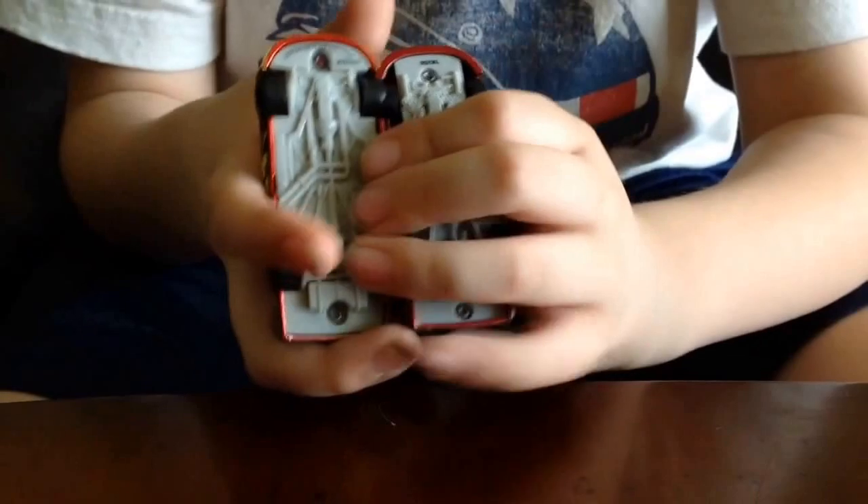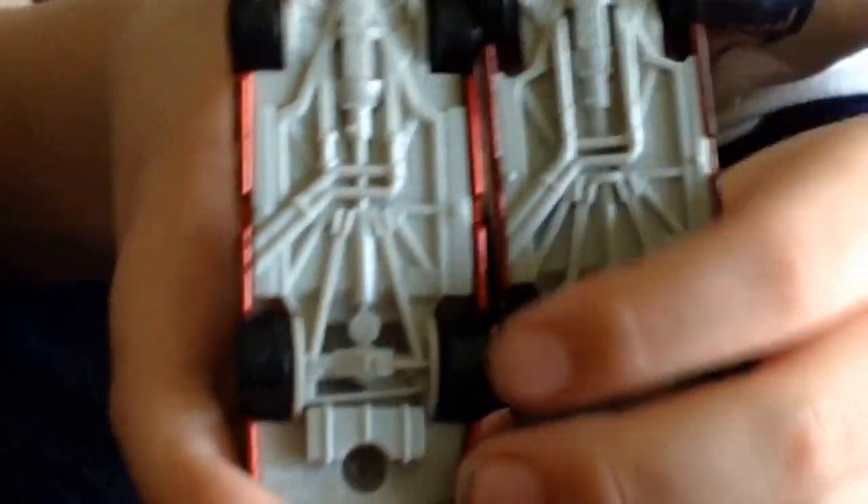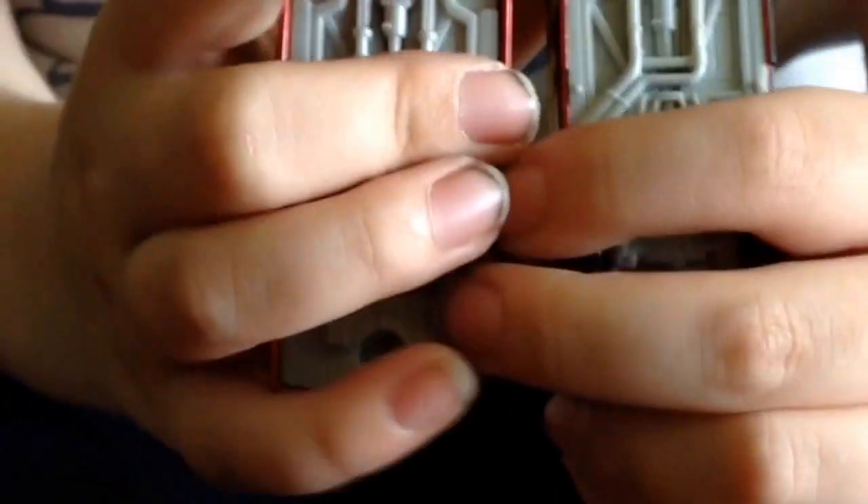So if we look at the tires at the bottom here, this is where I think the Spin Master is totally superior. The tires on the Lionel car are the correct width, while the Spin Master tires are too small.